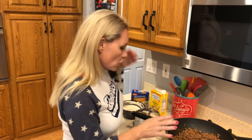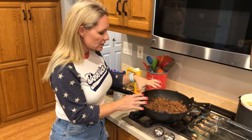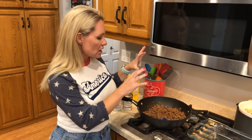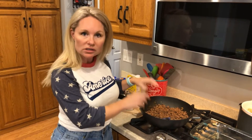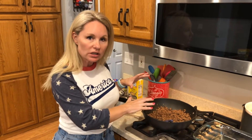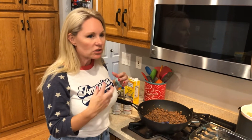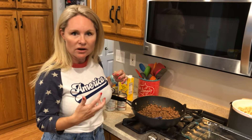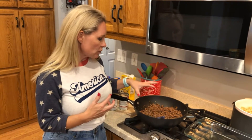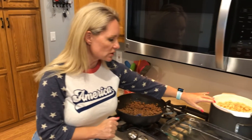I've already cooked up the ground beef. Since this is French onion, I seasoned it heavy with onion — I've got onion, garlic, salt, and pepper in here. It's always important to season your meat while you're cooking it, and then again once you have it in the casserole dish to add those extra layers of flavor.